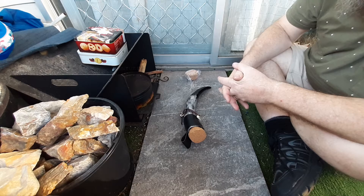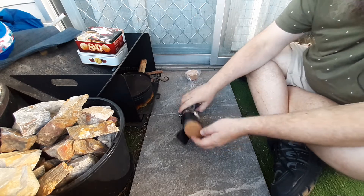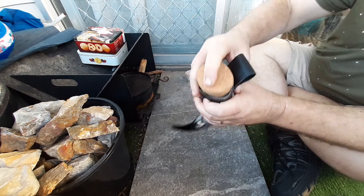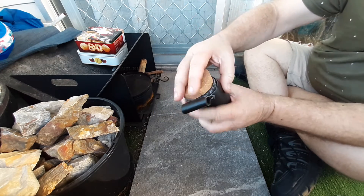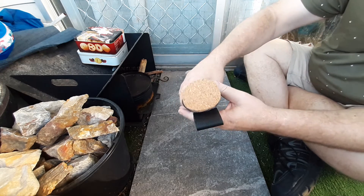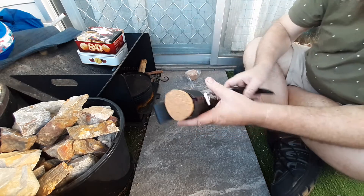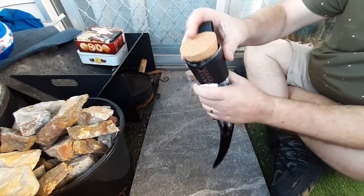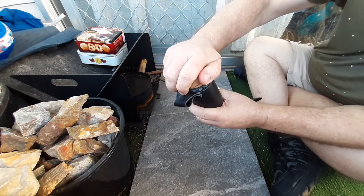I looked everywhere around here in Brisbane, can't buy them anywhere else. It's quite hard to get them to cut so that they'll fit properly, but I did as good as I could. I'm not really good at that sort of thing, but it turned out alright. Nice friction fit.